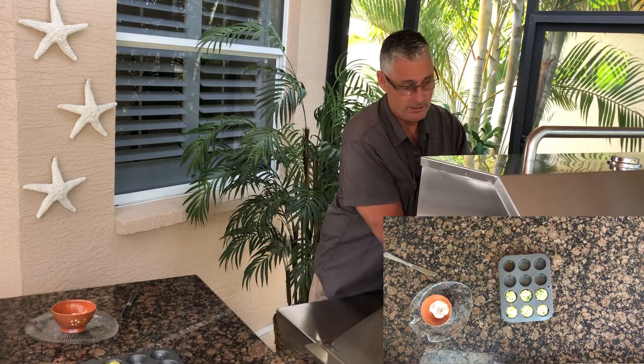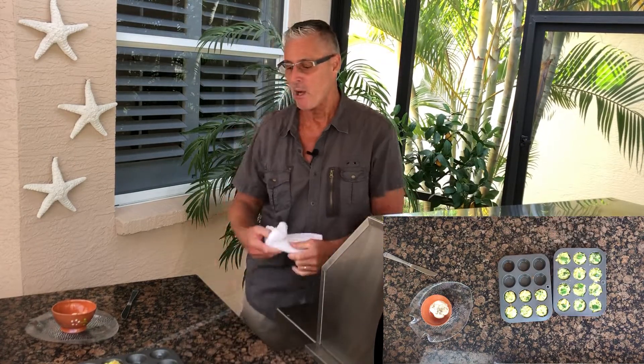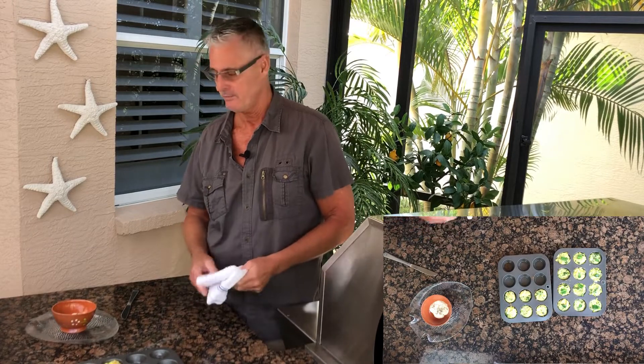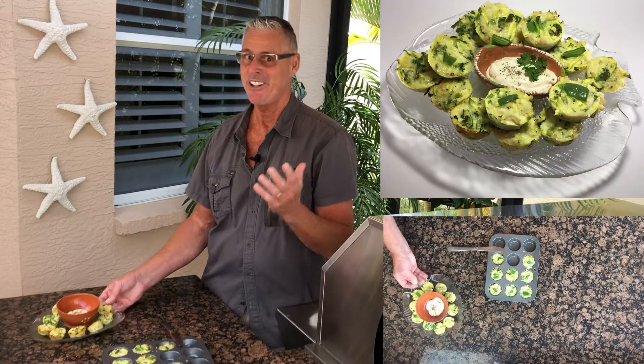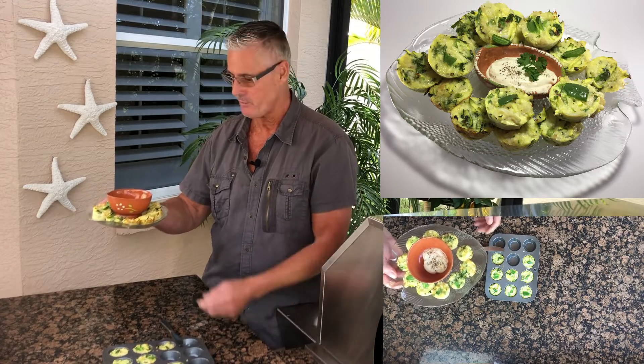What really makes this is the fact that it's real crab, and the pepper jack cheese makes it really good. I'm gonna pop a couple of these out onto the plate and show you. It smells fantastic — I just can't believe the smell this morning.